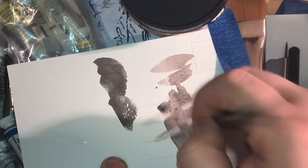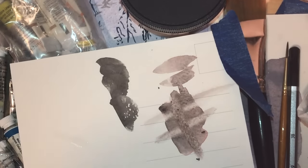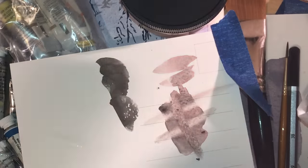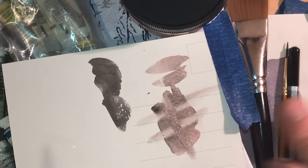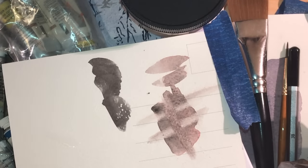Obviously if you go overboard you can shred the paper. I wanted to see how easily it would cut into cold press. I will review these properly later.